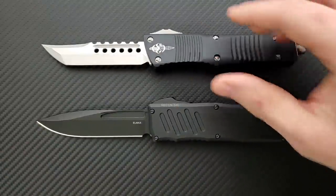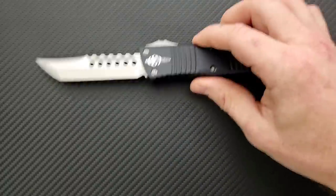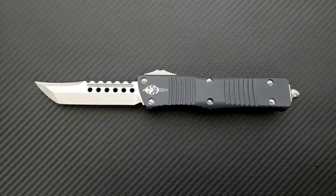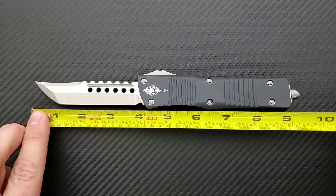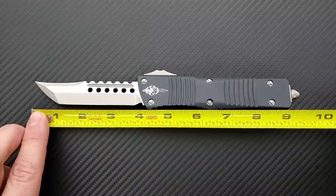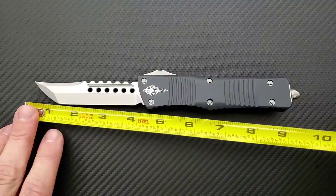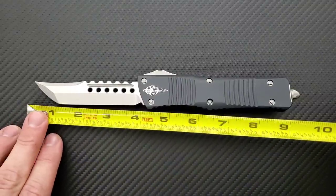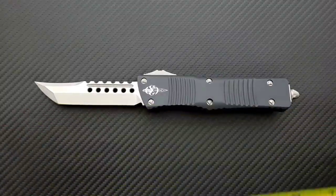So real quick, let's go ahead and get a measurement between the two. We'll start with the Microtech Combat Troodon — I do have individual reviews of each of these knives if you want to hear my thoughts on them individually. Overall length of the Combat Troodon, going to the handle, is nine inches. If you go to the breaker, you're talking about maybe 9.3 inches overall. Blade length on this guy — you could say it's four inches, but realistically we're looking at about 3.9 inches of blade and 3.75 inches of cutting edge.